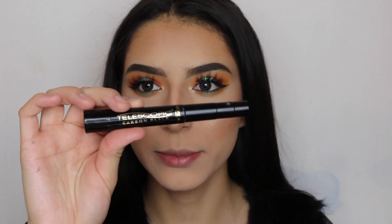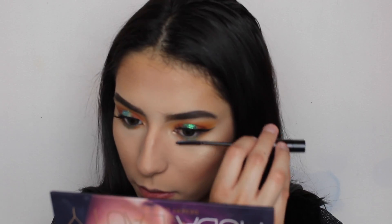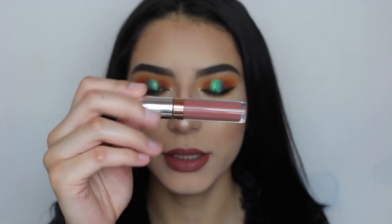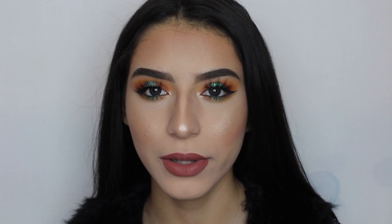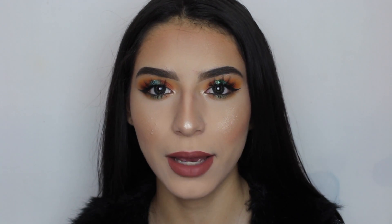For my bottom lashes I'm going to be applying the same mascara. For my lips I went ahead with the ABH Matte Liquid Lipstick in Hudson. This is how it turned out — I really hope you guys like it, and if you do just make sure to give this video a thumbs up, comment, and subscribe. Thank you for watching!